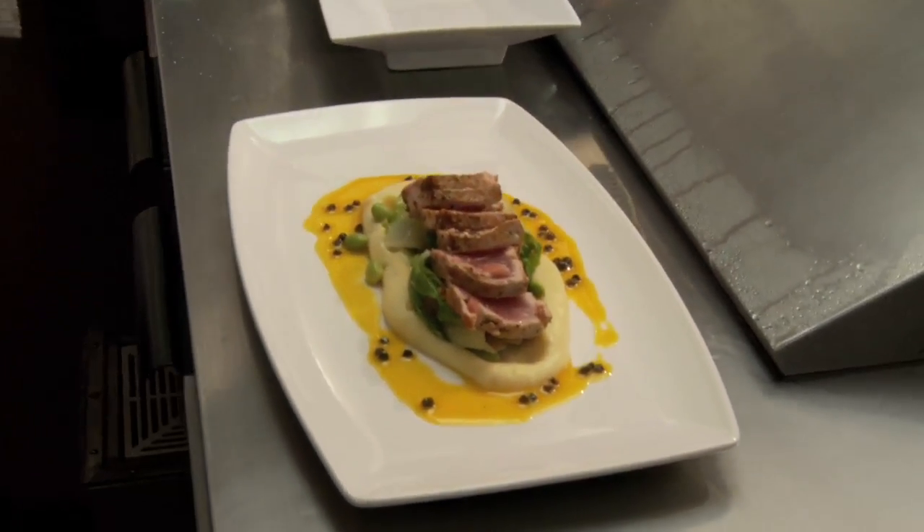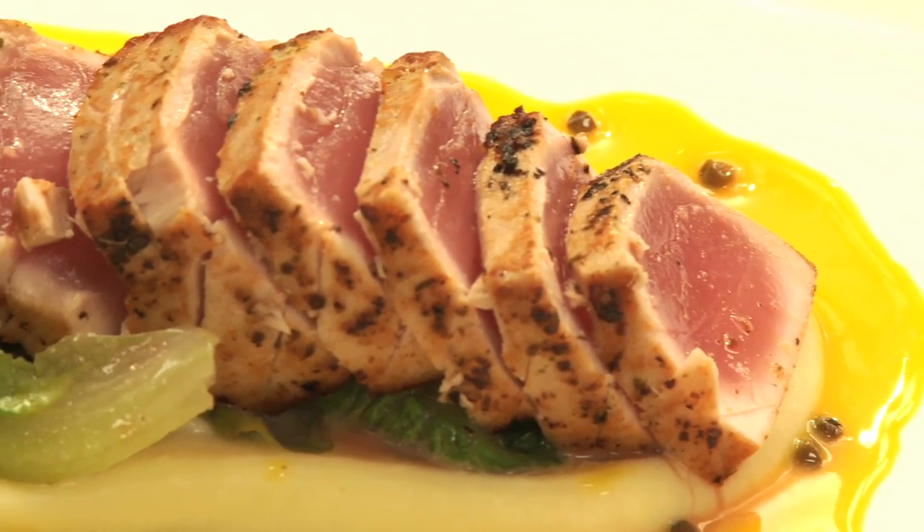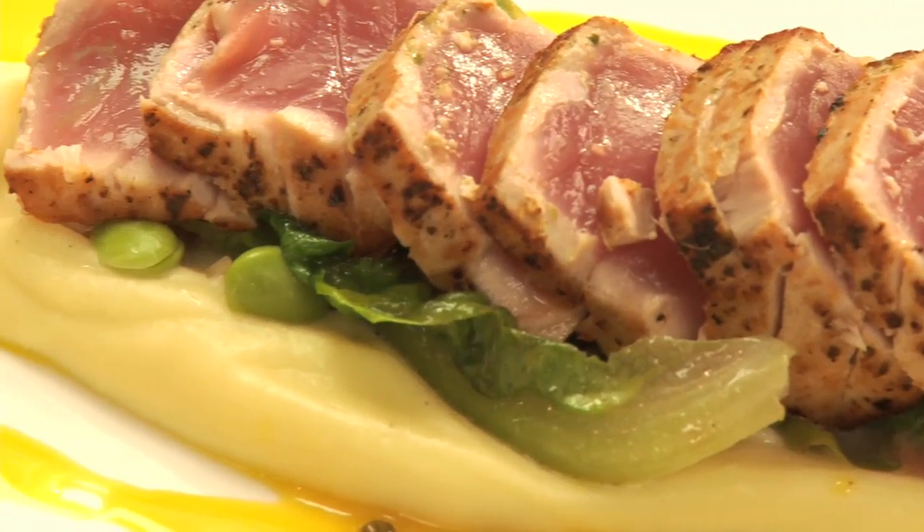And that is the dish. That's our seared wok char ahi with Japanese sweet potato puree, braised romaine, and a tangerine green peppercorn gastrique. I think the flavors work on this dish very nicely. The smokiness from the marinade being charred on the outside with the sweetness of the potatoes, and the bite of the green peppercorns in the gastrique is a nice balance. I think it's a pretty dish, and it's kind of sensual to eat. That's us from Merriman's.